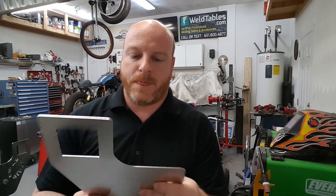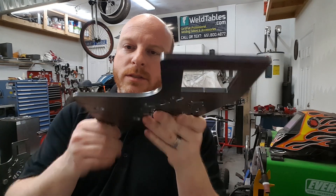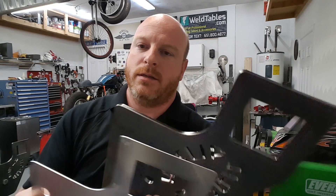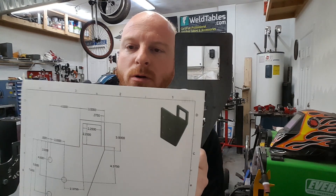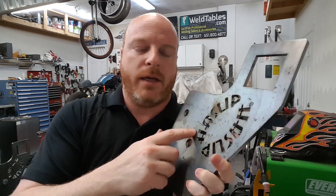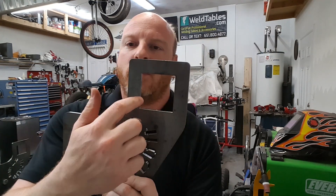I immediately emailed Steve and said it works — I need four of them. Before I knew it, I received them in the mail: quarter-inch thick regular steel, an exact duplicate of the prototype other than the thickness. He also added a little custom flare I wasn't expecting — he took 'Haslip' out of the Haslip CycleWorks logo and cut it into each one of the brackets. These bolt to the table and will hold the 2x2 tubing.